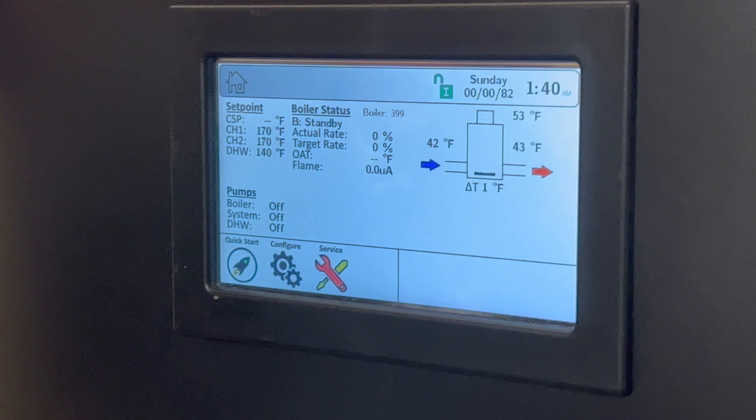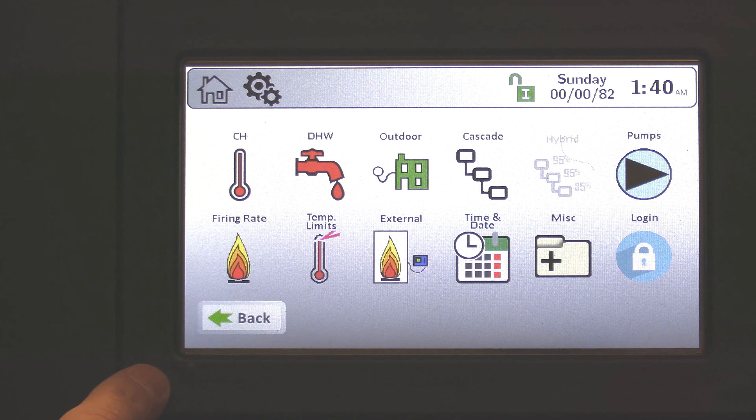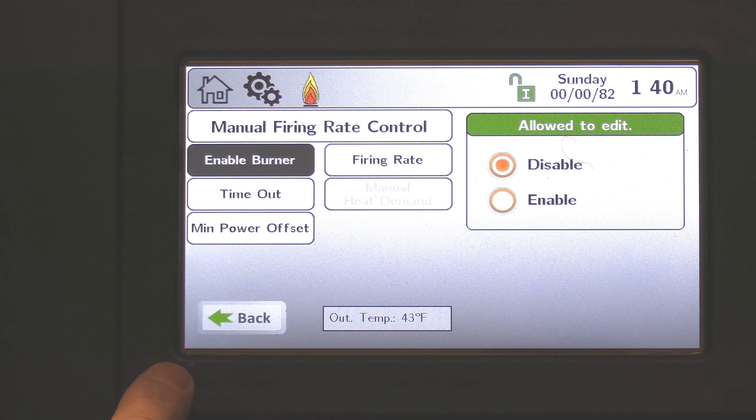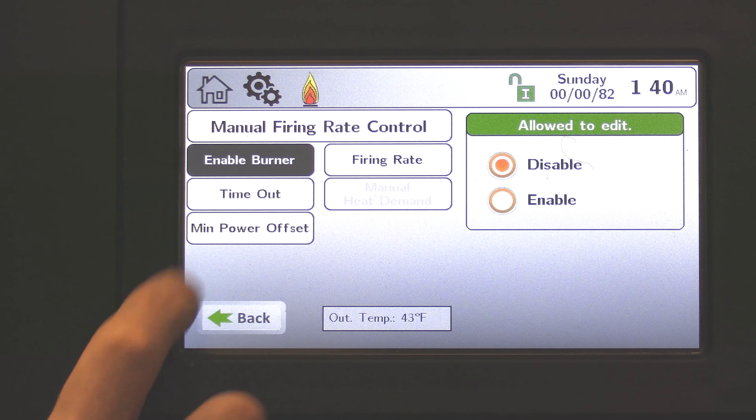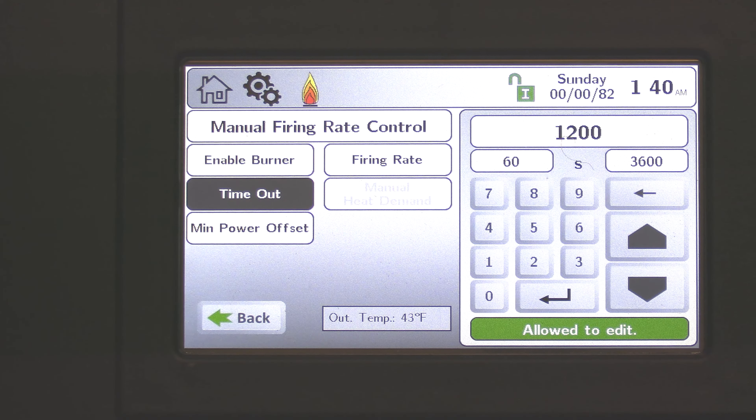I'm going to come back to the home screen. We're logged in. I'm going to go to configure, then go to firing rate. Here under firing rate, the first thing I like to do is choose timeout. The timeout is so that if we forget to take this out of manual firing rate override, it'll go back to normal operation.